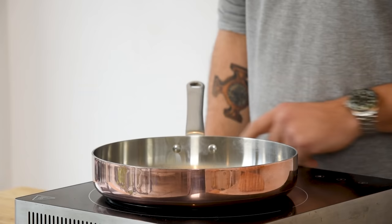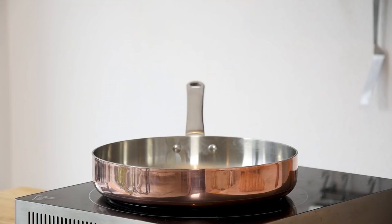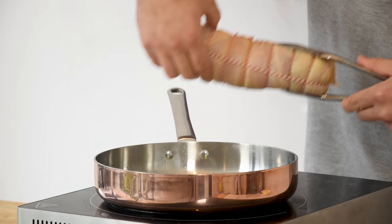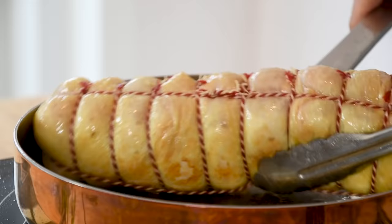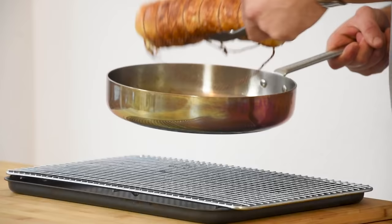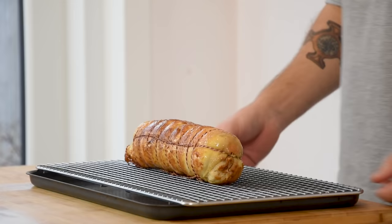After that we can start to finish the dish. First heat up a big frying pan and add a splash of oil. Make sure the oil is hot before putting in the chicken, otherwise the skin will stick to the pan. Fry it all around until golden and crispy. Once that's done, transfer it onto an oven rack and bake it for another 10 minutes at 170 degrees Celsius. Then let it rest for at least 10 minutes.